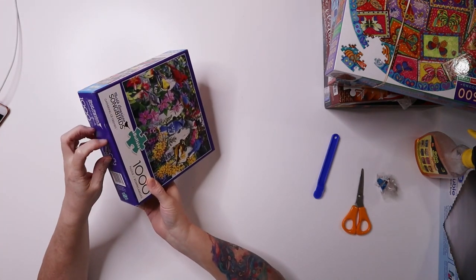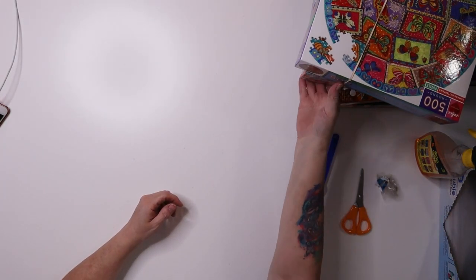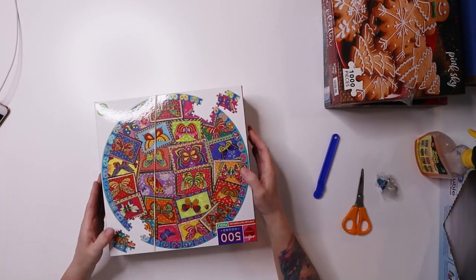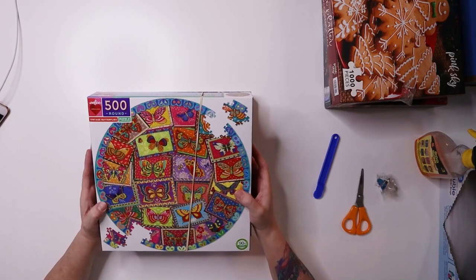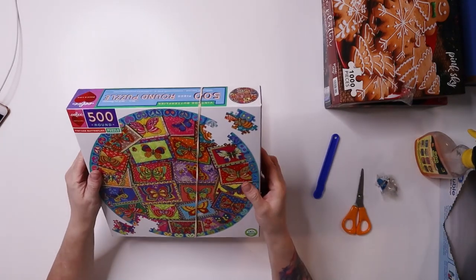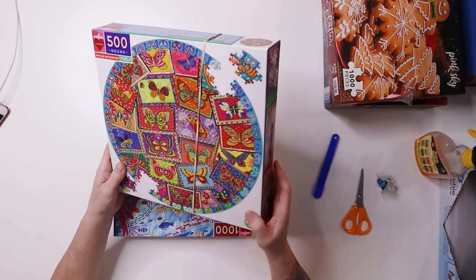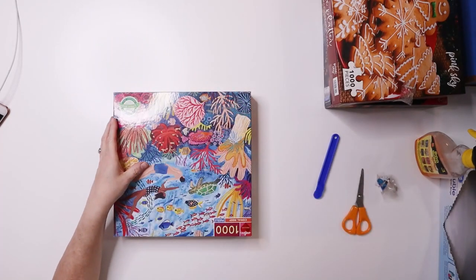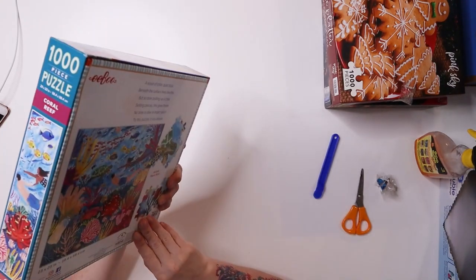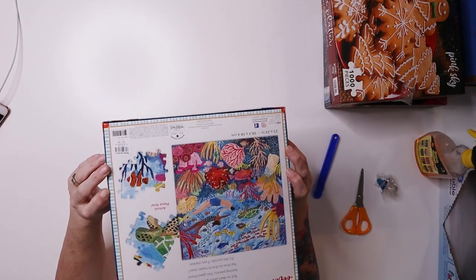I still have to peel all the tape off these and make them look pretty again. I was really excited for this because it's a brand I only have one puzzle by — I picked up two Eboo puzzles and I've heard so many good things about them. I paid $3.99 for this one and I don't think anyone has done it — it's still sealed. It's called Vintage Butterflies, very pretty. Then I got Coral Reef for $1.99 — also looks still sealed.